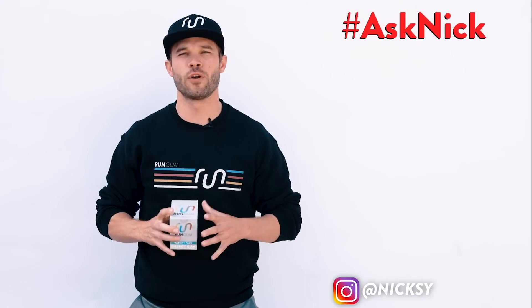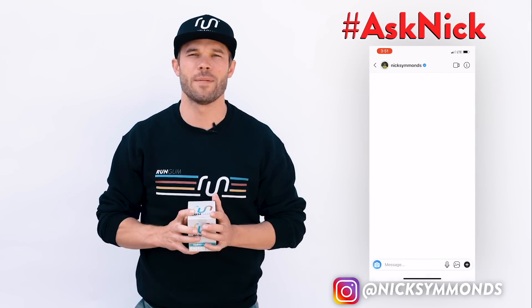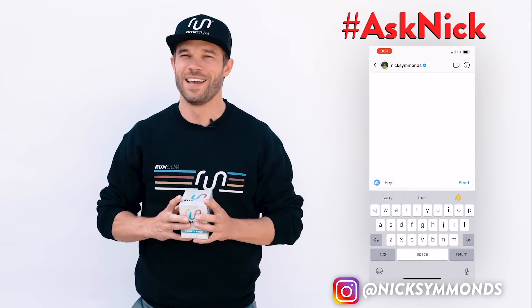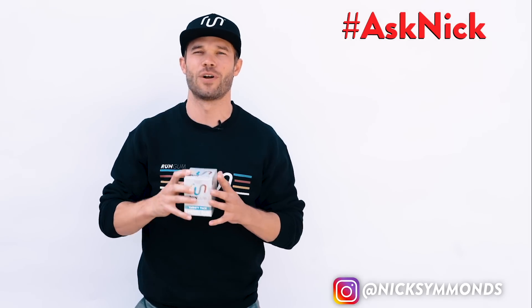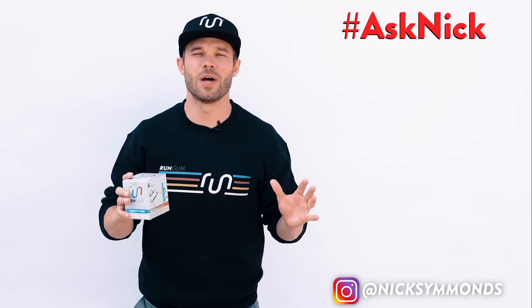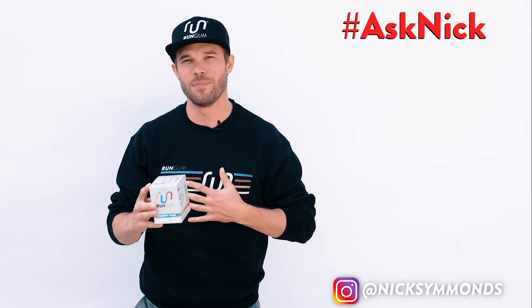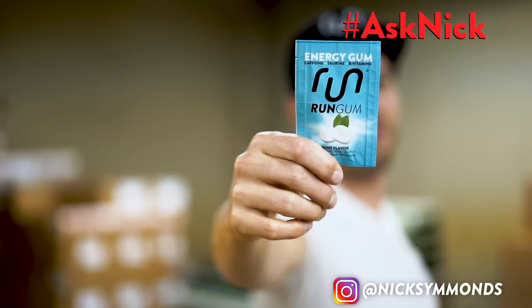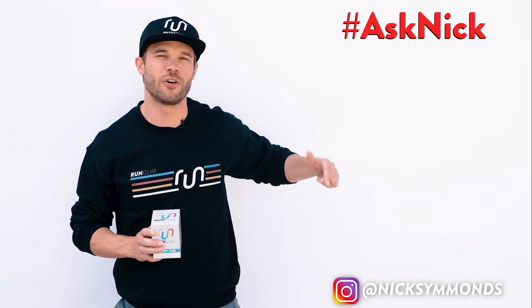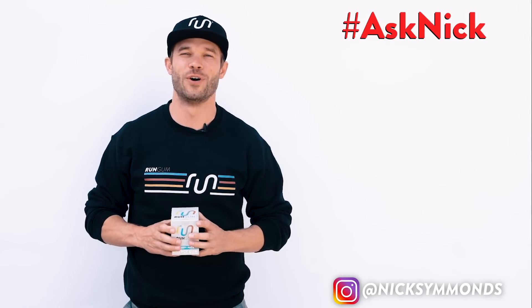I hope you found that helpful. Remember, you can ask me anything over on Instagram — just shoot me a DM and I'll get to it as soon as possible. If you didn't win the autographed box of RunGum today, no worries — click the link below, we sell them at RunGum.com, and every single variety box comes hand-autographed by me. If you haven't heard of RunGum before, do me a favor and check out this video that tells our story. See you guys next week for another episode of Ask Nick.